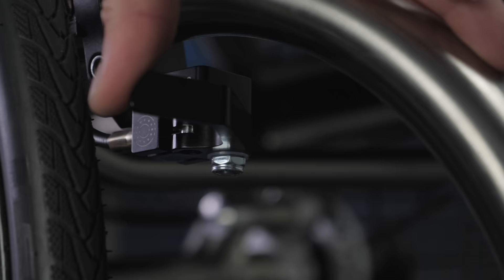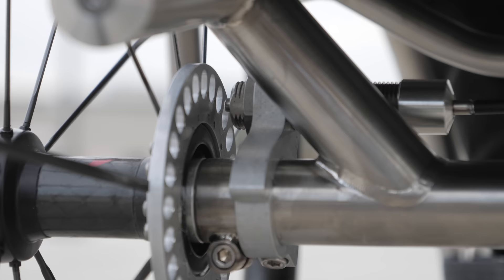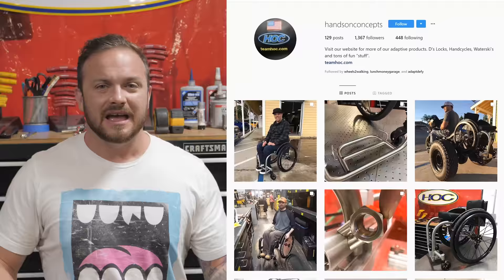I first got introduced to Hands-On Concepts by using one of their products called Deez Locks. They're my favorite braking system for wheelchairs. I started tagging them on Instagram, and I looked at their page and realized they make these really awesome custom wheelchairs too.